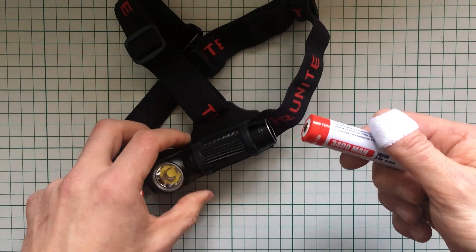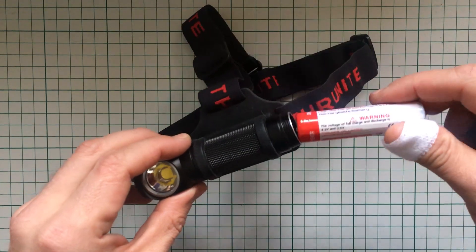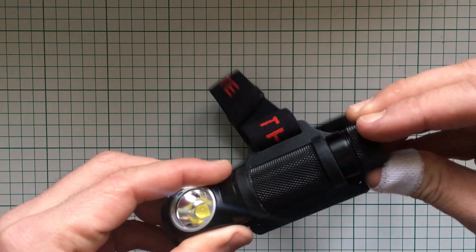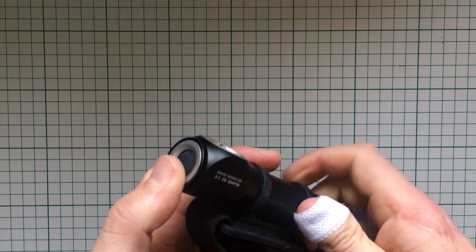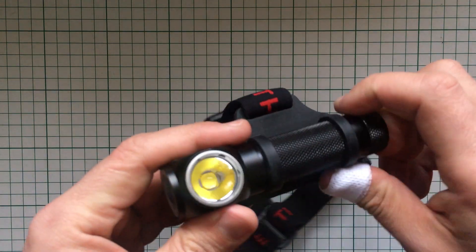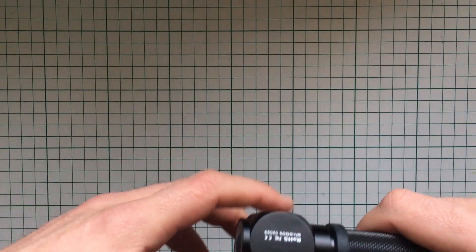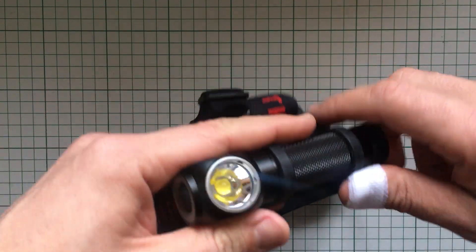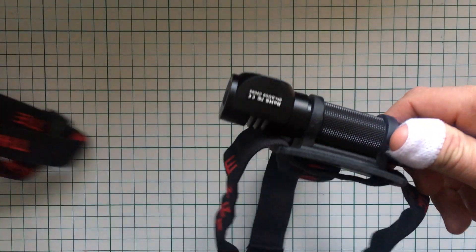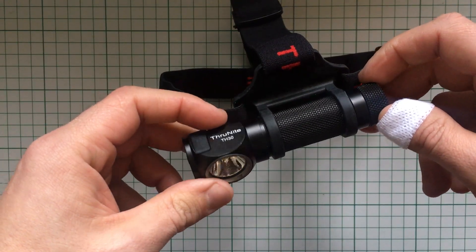150 lumens is enough to avoid puddles successfully — that's what I have on my keychain flashlight. 1000 lumens means you can see everything. What I like about the TH30 is that a simple double click gets you to the turbo mode at 3350 lumens. Since this is not a beam thrower, it disperses the light, so you'll be able to see everything going on around you — not that the TH10 was lacking, just that this is much more powerful.